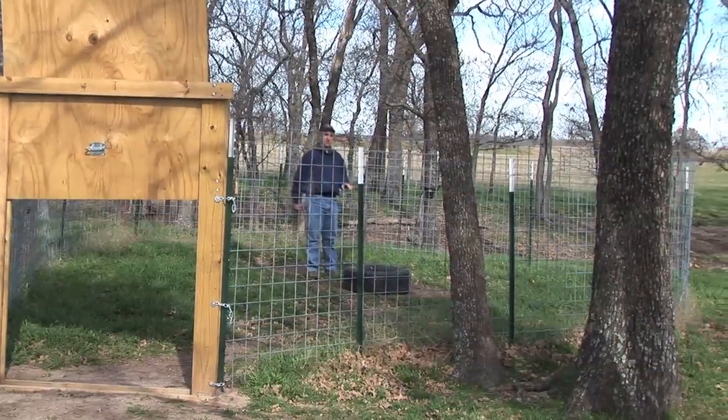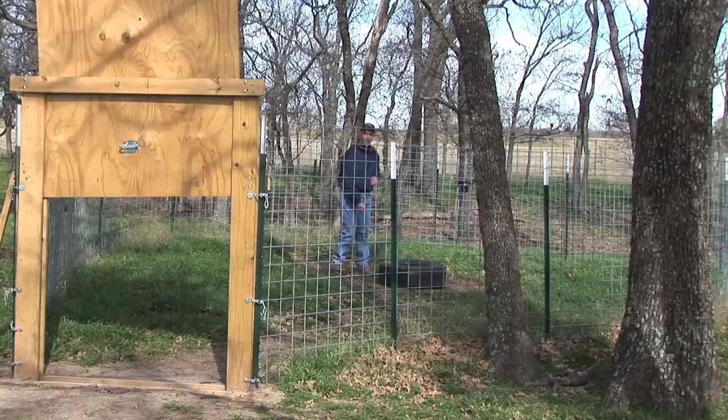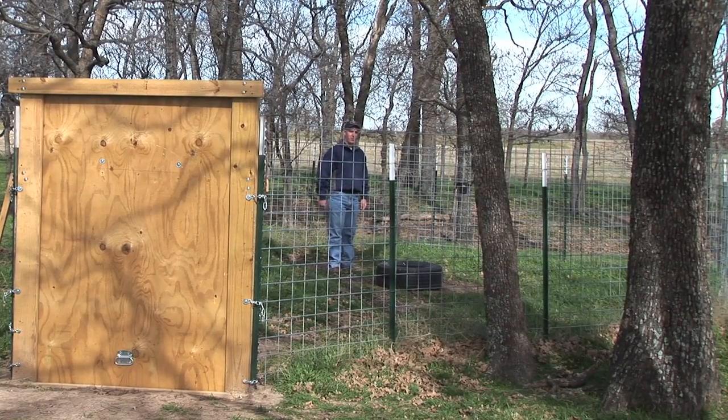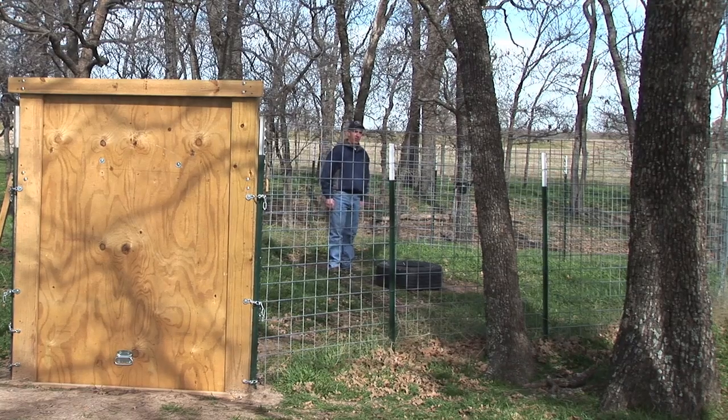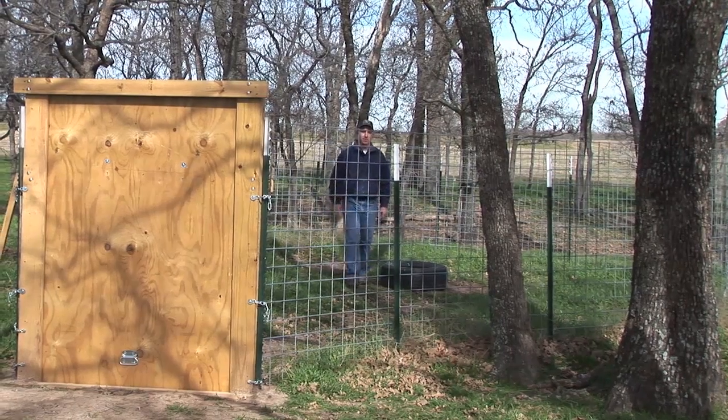What we're going to show is actually this door falling here. If I was a pig back here rooting around, basically hit the cable — and you can see we have a trigger on that door and it drops, and we catch them. And then hopefully we have them here so we can load them up and move them out and reduce the damage on the property.